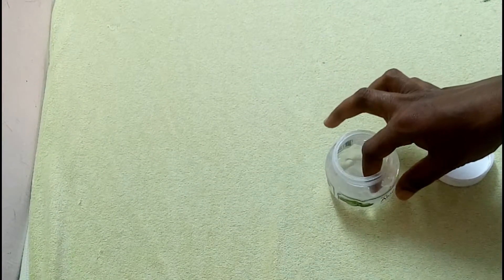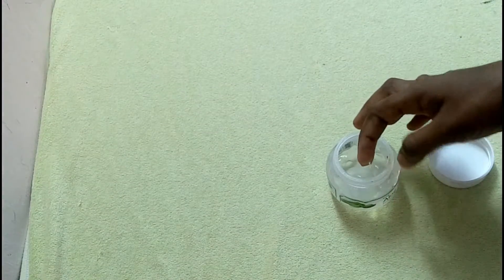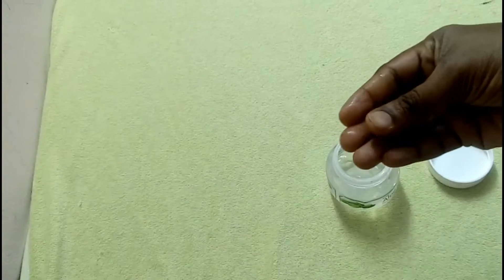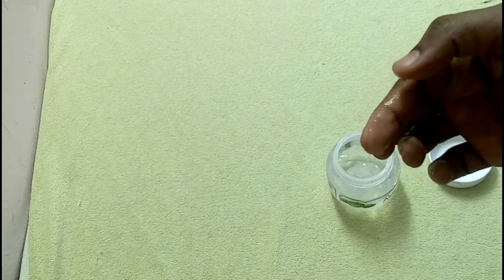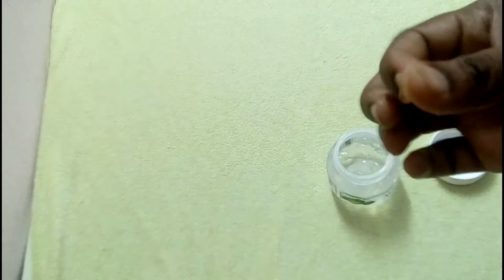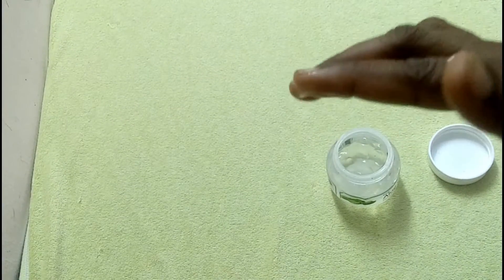The aloe vera gel comes in a lot of brands. If you want to use the aloe vera gel, you can use it to make a green color or a transparent color.